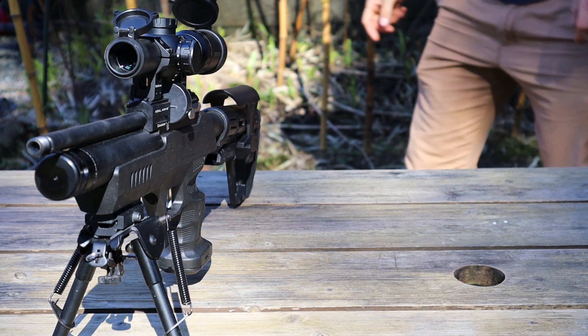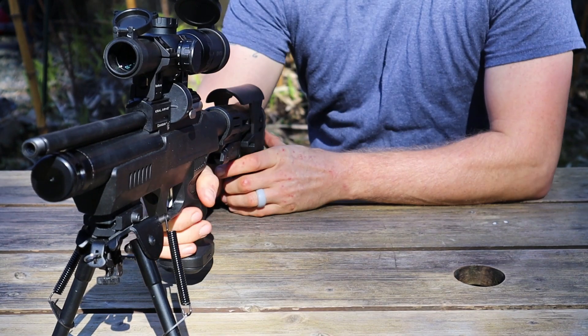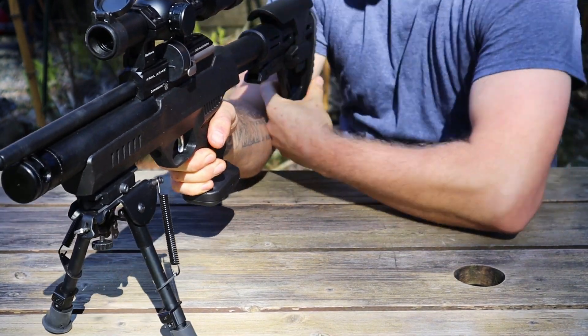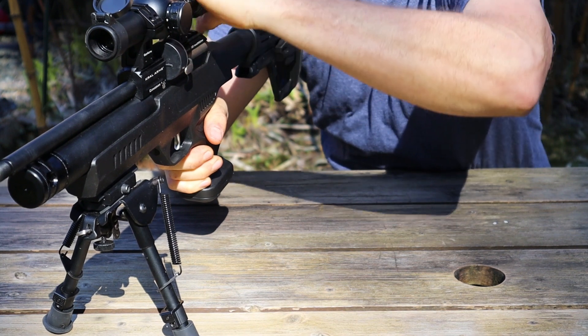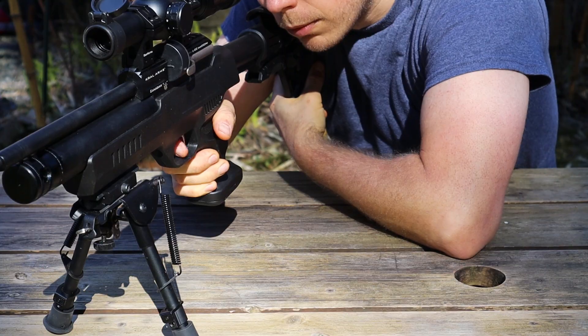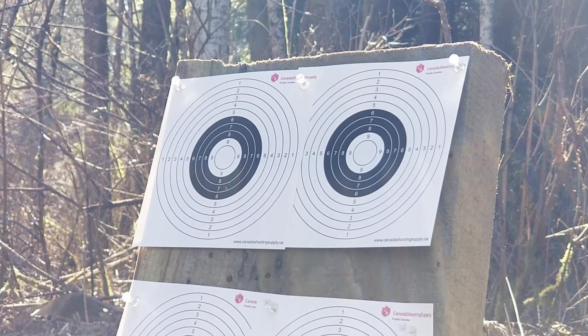For our third and final gun, we have a sub-500 feet per second .25 cal Crawl MP01, and it shoots these pellets at just about 500 feet per second. This gun is at a bit of a disadvantage compared to the other two, as I have a 1-6 power LPVO on it and not a more suitable scope for testing groups, but we'll make it work. For our first group with the naked barrel, things go pretty smooth — not the best group, but not the worst either.